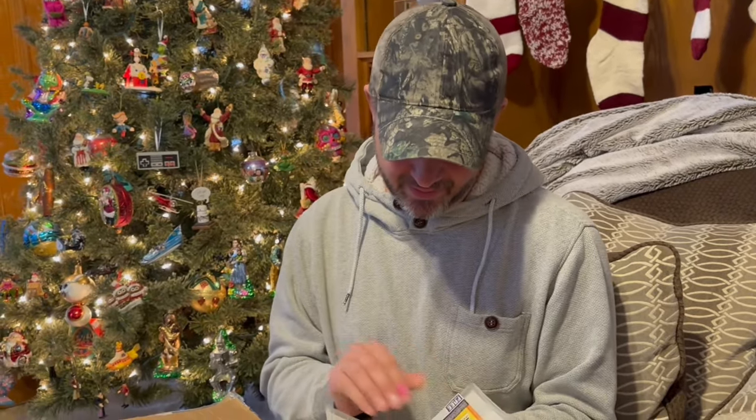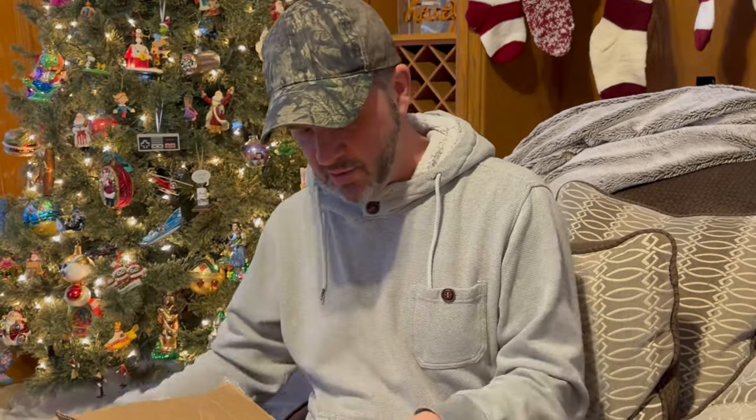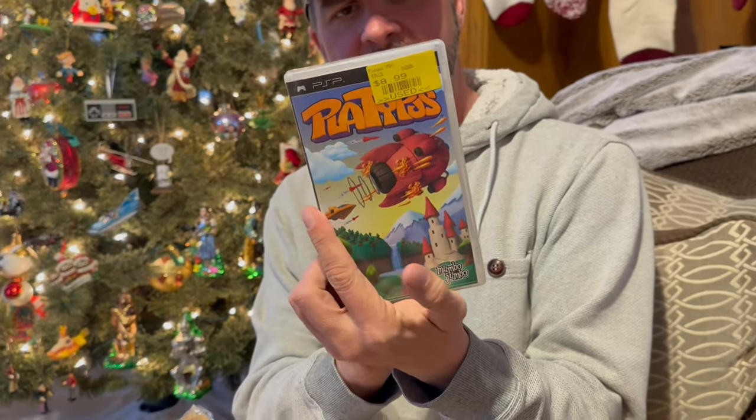Do you know what kind of game that is for PlayStation? It's called Lumens Puzzle Fusion, but I didn't know what this little disc goes to. It's not Nintendo — it's PlayStation. I've never seen discs that small, that is really cool. Thank you! This one here is called Platypus — classic claymation side-scrolling shooter.